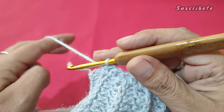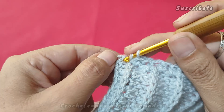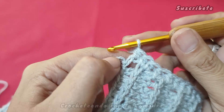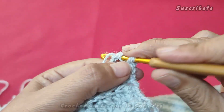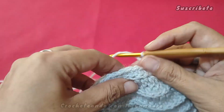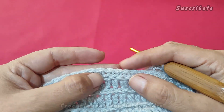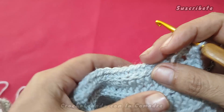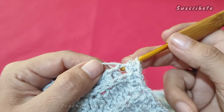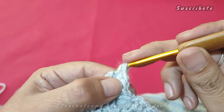¿Bien? Bueno. Aquí ya estamos en donde iniciamos con nuestras cadenitas. Cargamos y aquí vamos a prender medio punto. Cargamos y en este mismo lugar otro medio punto. Tenemos dos medios puntos. Cargamos y aquí todo lo que es la orillita de nuestro cuello, como podemos ver, tenemos ya estas dos cadenitas que quedan muy juntas. En todo esto de la primera vuelta, vamos a cargar y vamos a hacer puntos en relieve.